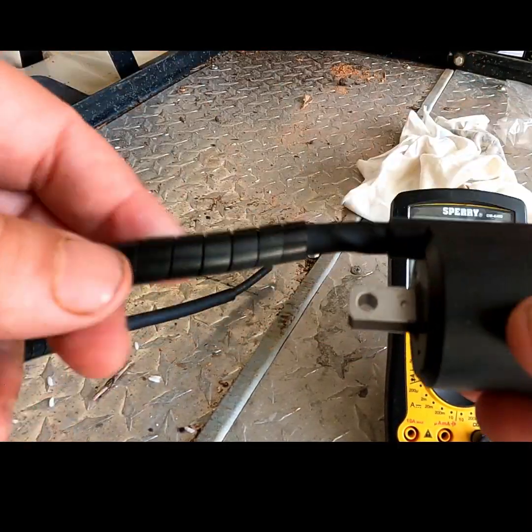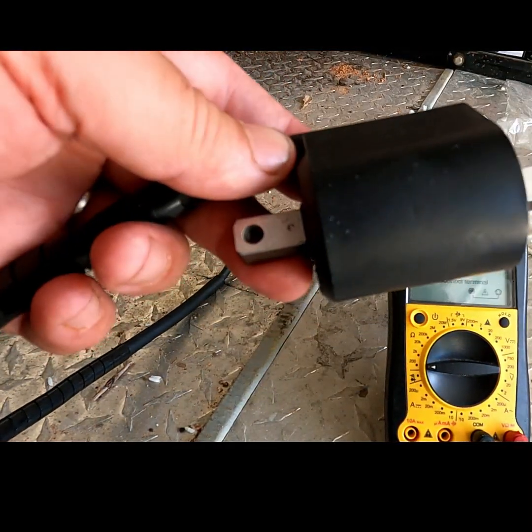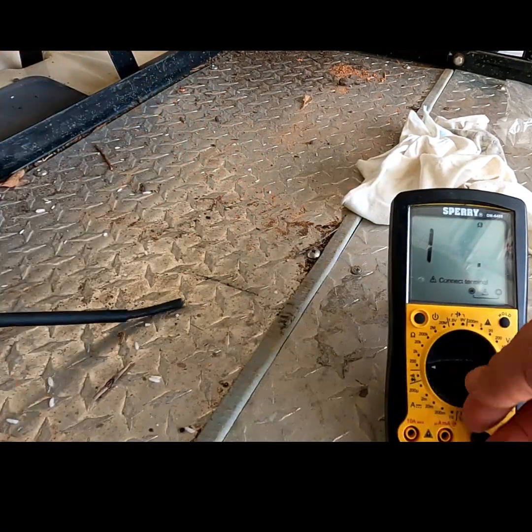These are up underneath the fuel tank, so you will have to remove the fuel tank to get to these. Our primary coil is good, so now we're going to check the secondary coil.